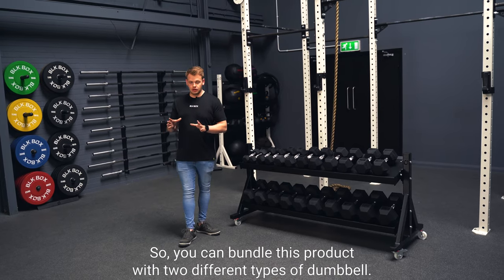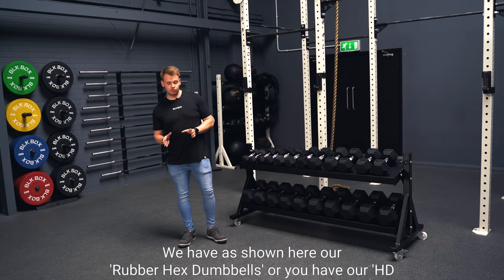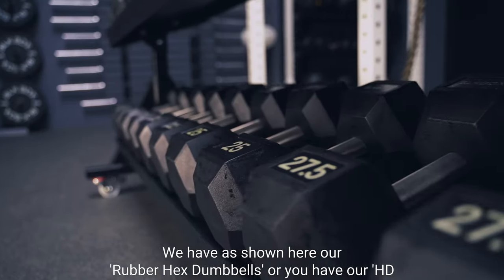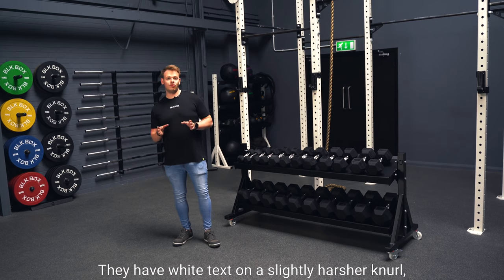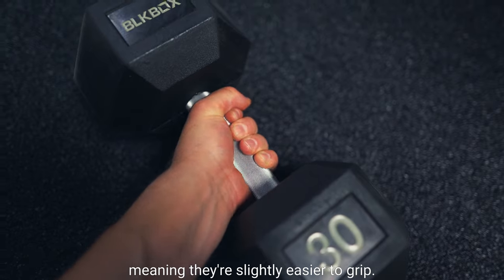You can bundle this product with two different types of dumbbell. We have, as shown here, our rubber hex dumbbells, or you have our HD dumbbells. Our HD dumbbells are slightly different — they have white text and a slightly harsher knurling, meaning they're slightly easier to grip.